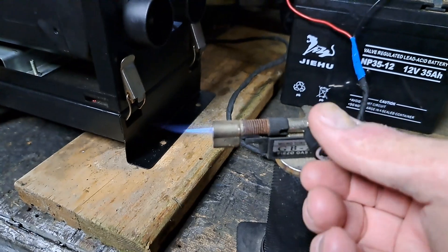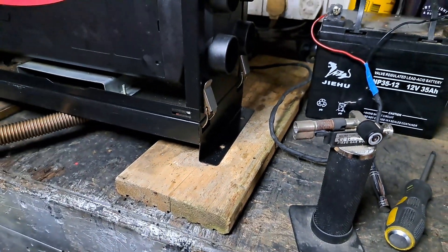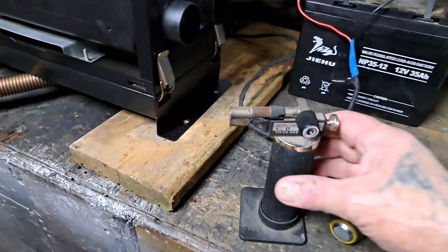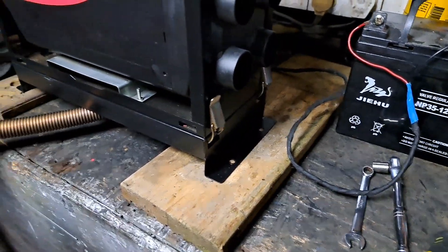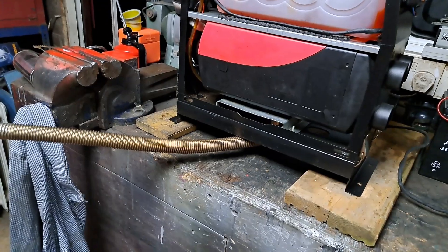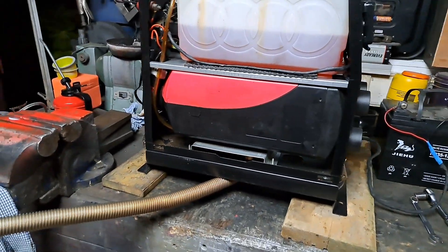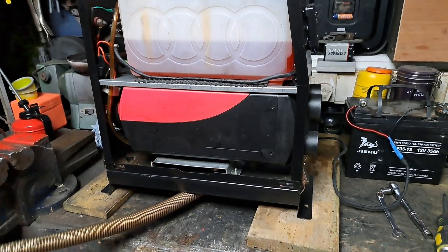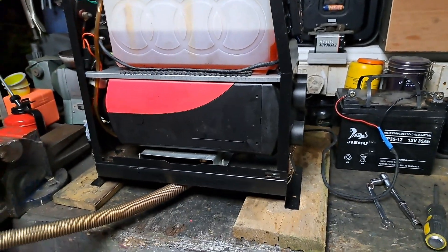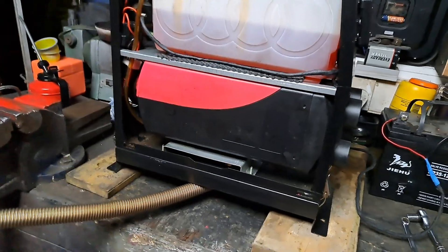I thought I'd leave the gauze because the kit came with a new one, but shining a torch down the hole it looked clean enough. I figured it's no big deal — if the heater doesn't fire up, I'll rip the old gauze out and put the new one in.